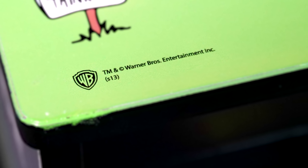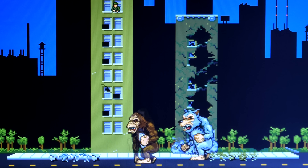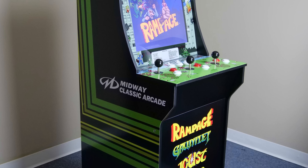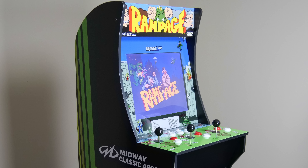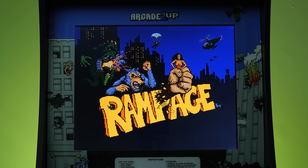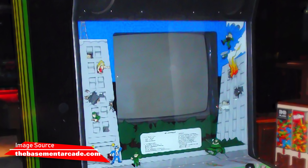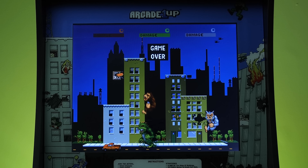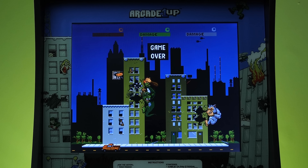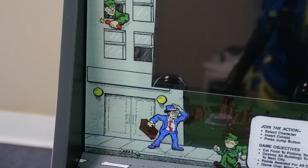Another addition you'll find is the Warner Brothers logo at the bottom left of the controls, because most of Midway's assets were purchased by Warner Brothers. One of the most noticeable changes between an original Rampage cabinet and this one from Arcade 1-Up is that the marquee and screen are better sized. In the original Rampage machine, the screen was just a little bit too small and awkwardly spaced. In the Arcade 1-Up version, the screen has been centered and resized, meaning it does go over top of some of the original overlay artwork.